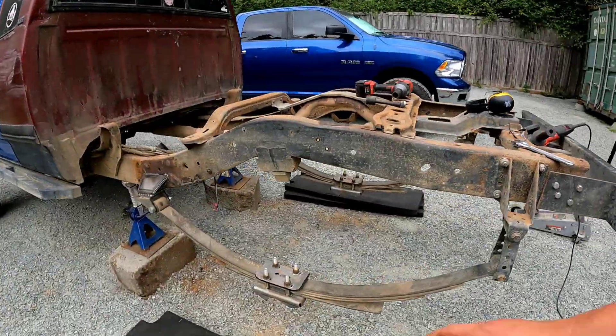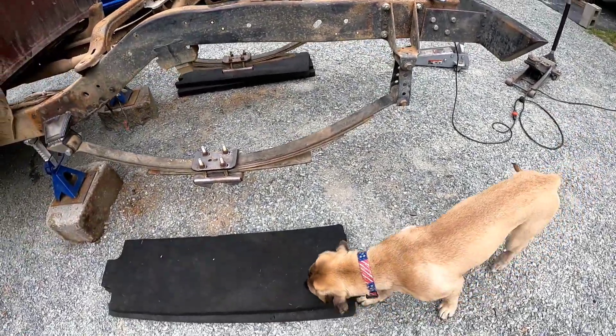Got them bolted up. Now let's go ahead and get the axle out here.